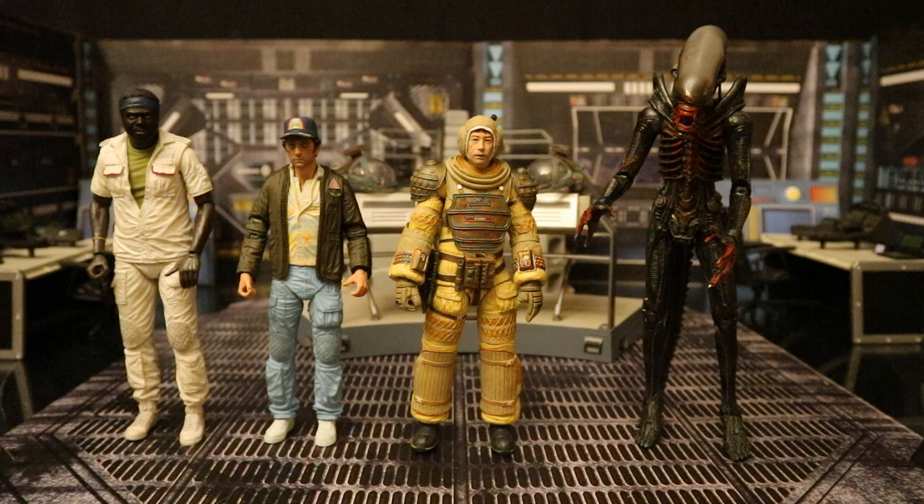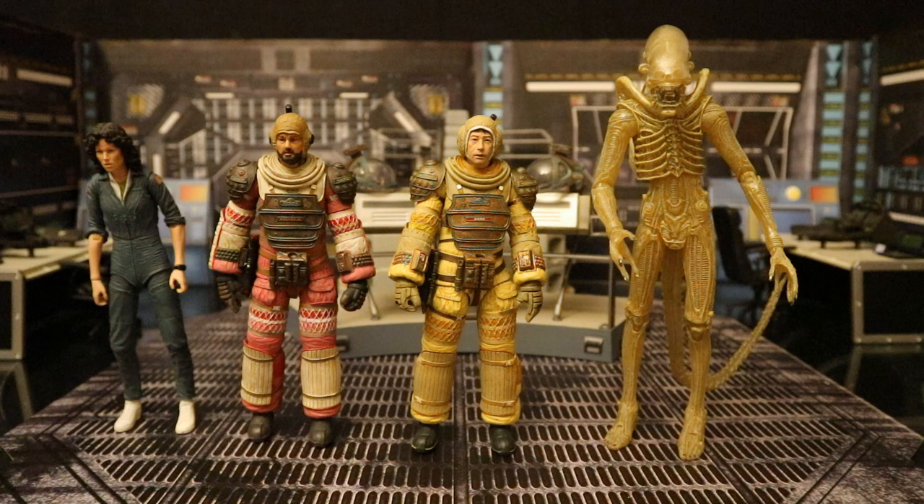Here he is next to Series 2 of the 40th Anniversary Collection — Parker, Brett, and the bloodied Big Chap — which was an online retailer exclusive. And here he is with the first assortment: Ripley, Dallas in his compression suit, and the concept alien, which was a Target exclusive. Kane and Dallas share 100% the same body, except different hands.